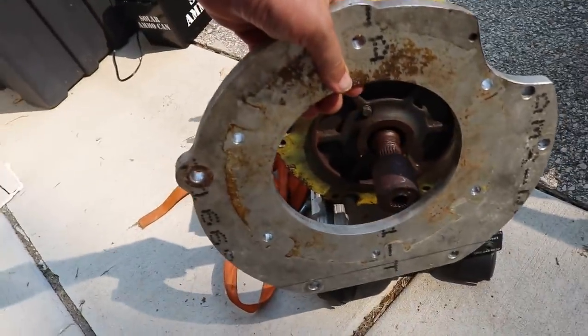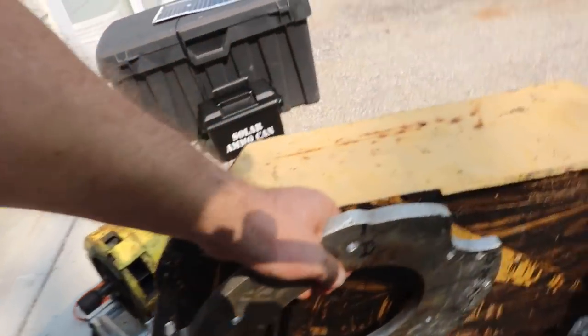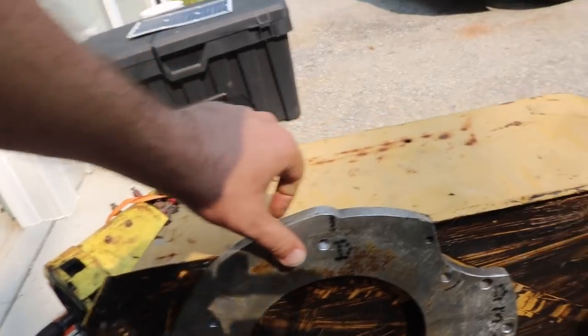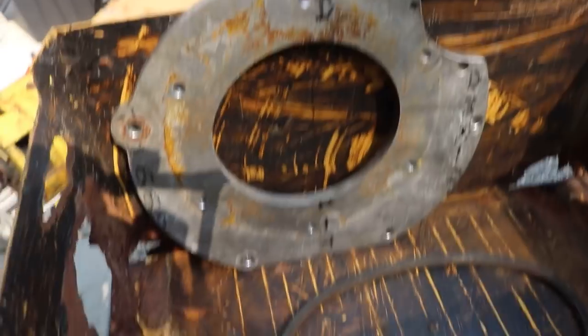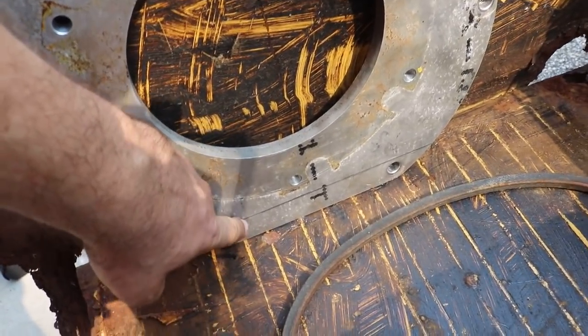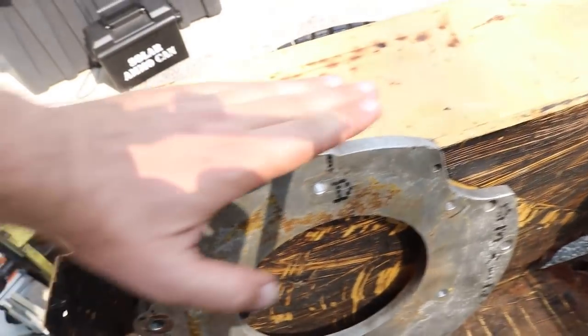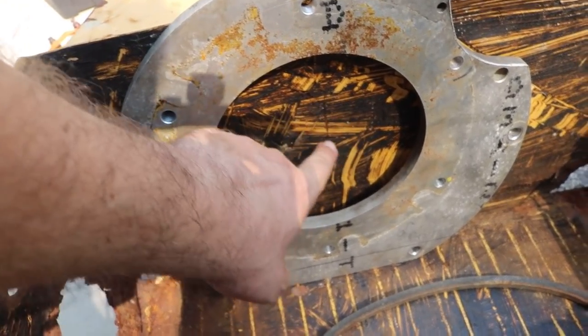It goes right on the end of that motor, so I thought I could actually use this as a template for where I'd want the motor to go. It does stick up a little bit too high, so what I could do is cut about an inch and three-eighths off the bottom — that way this will fit exactly in the box. I can trace out the hole for the drive shaft.